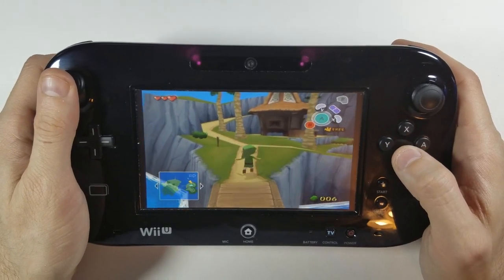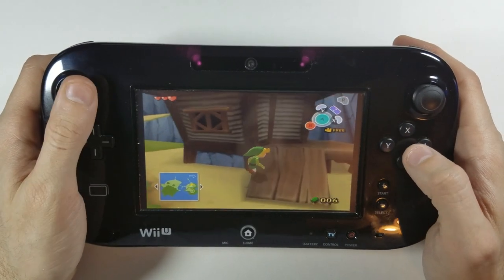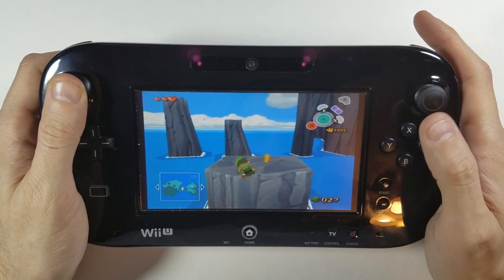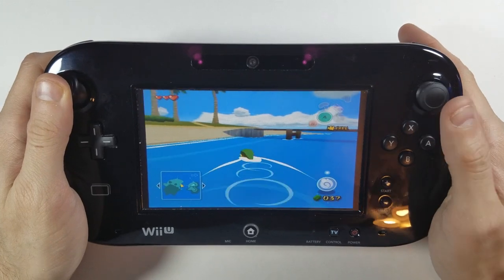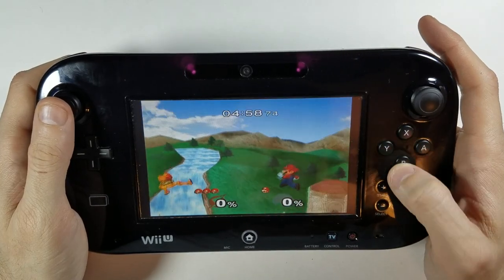This is enough distance to provide portability throughout one's home. When it comes to Nintendo's own portable console line, I play my 3DS and Switch mostly at home in handheld mode anyway, so don't count this first option out just yet.